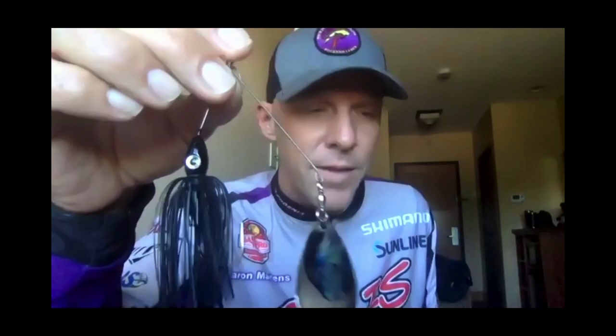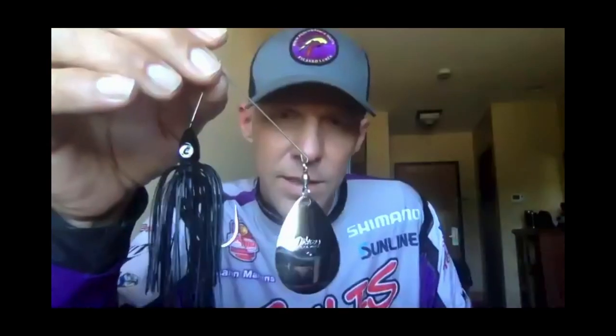I haven't had a lot of chances to use it, but the blade is phenomenal. I did have my buddy fish it the other day. He did catch a five-pound spawned-off bass on it. It has a great feel — it's unbelievable, nothing like a Colorado. The spinnerbaits are going to come in three-eighths, half, five-eighths, three-quarters, and I'm working on getting to a one-ounce.